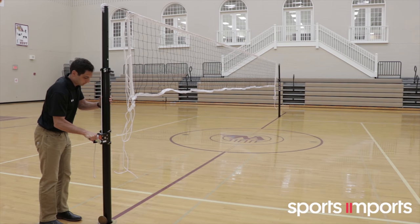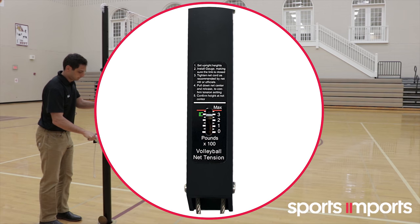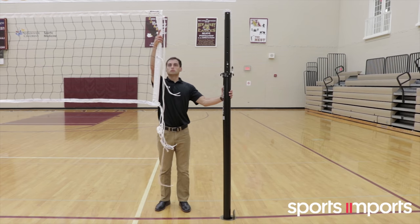Continue cranking until the net has full tension. If you are using a tight right, tighten the net until the gauge on the tight right is in the green zone. Center the net between the poles.